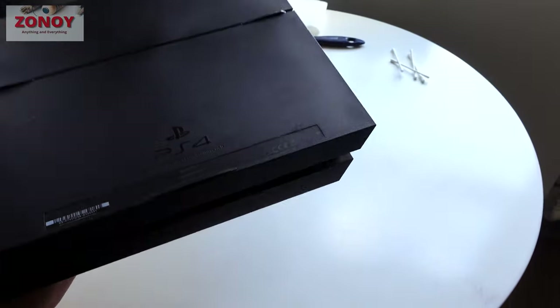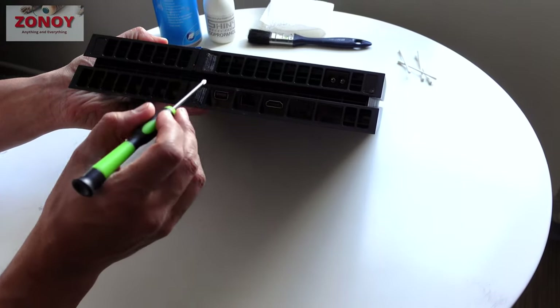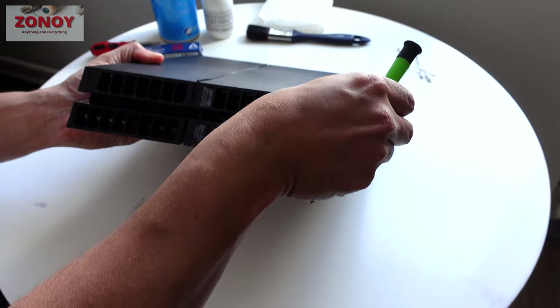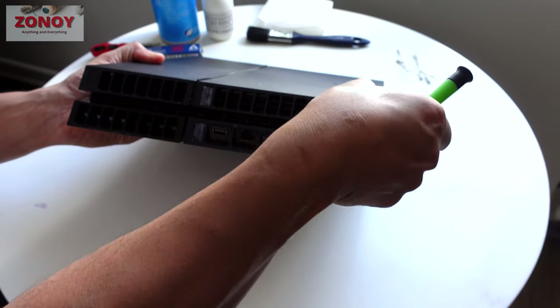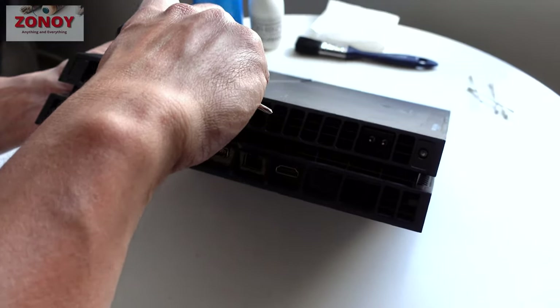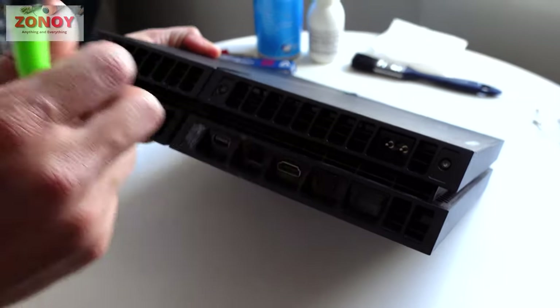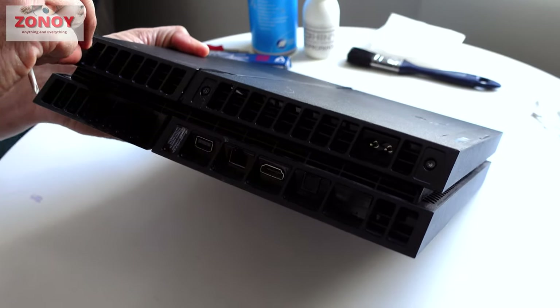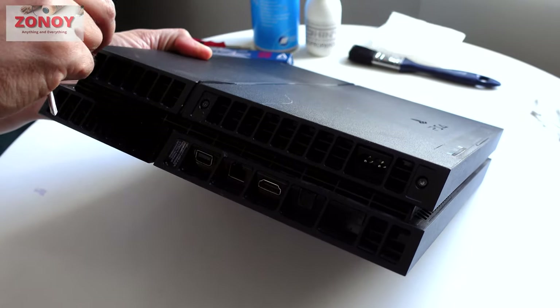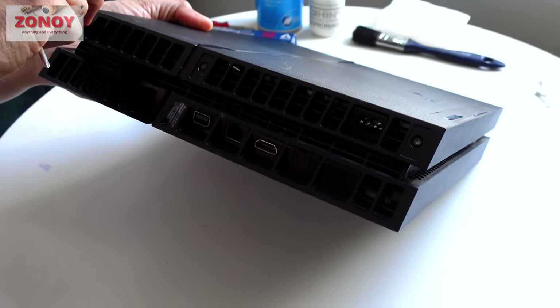This is the underside — you've got four stickers here, one, two, three, four. Highly doubt your PlayStation 4 is less than one year old, but if it is and you take these stickers off, your warranty is void. This PlayStation has come off a few times and has already been cleaned.